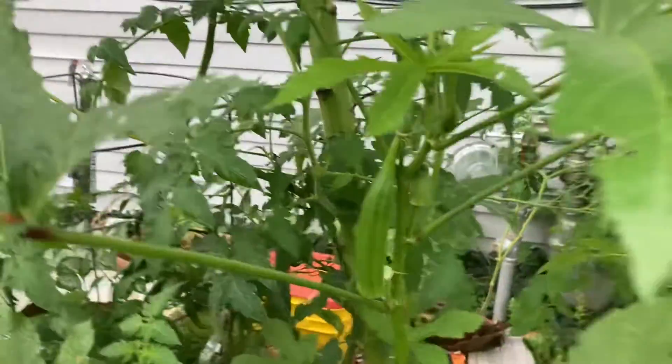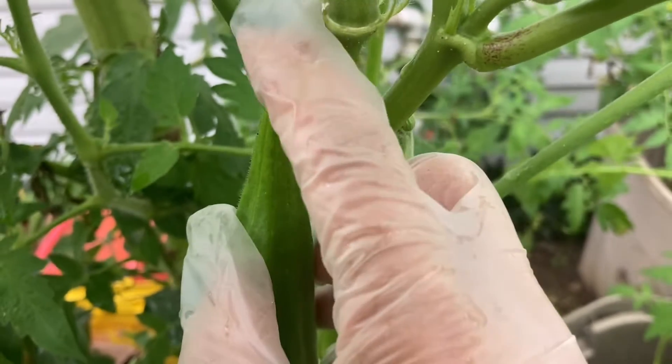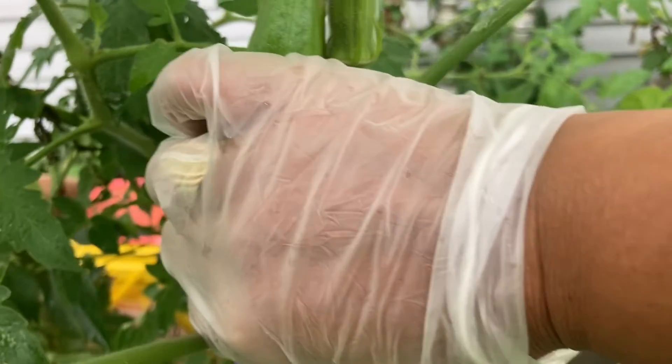I have another one right here. I already snapped this one — it snapped, so that means it's good to eat. Let's harvest this one.